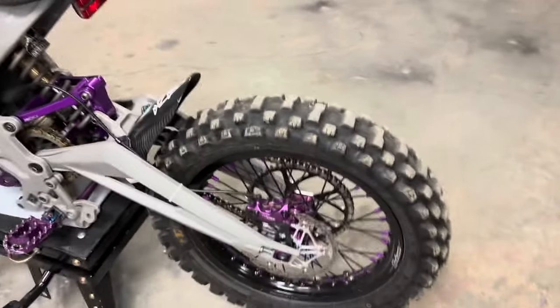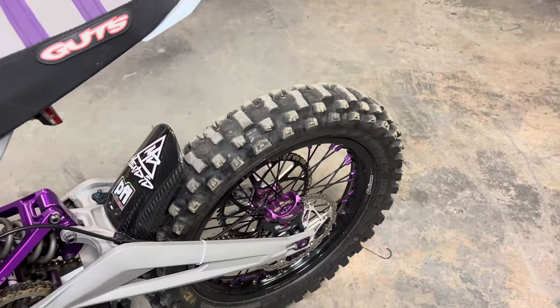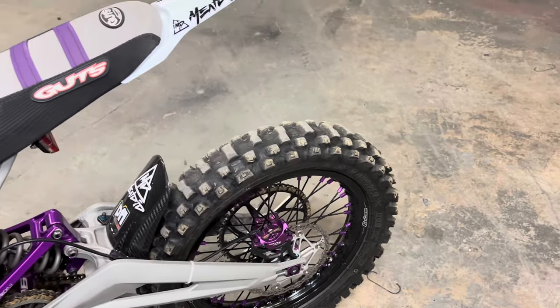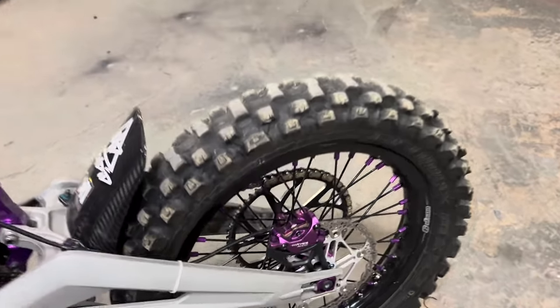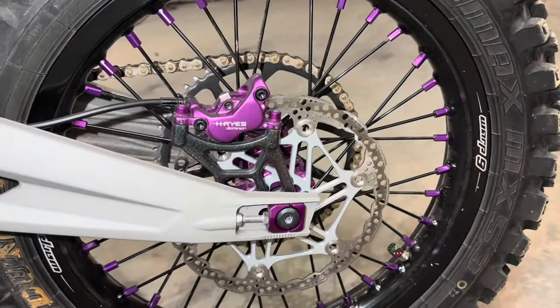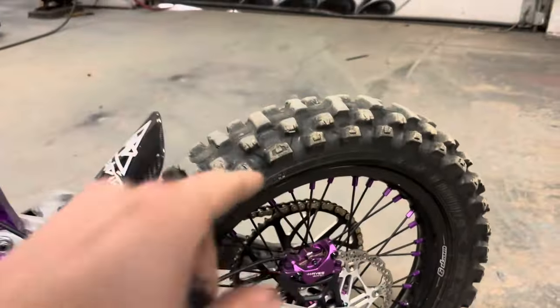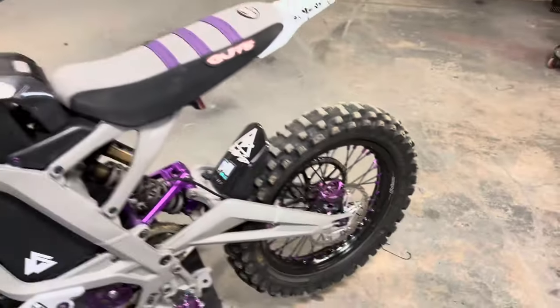We got a little Warp Nine brace down there, and coming to the back wheel we got a 16-inch Warp Nine wrapped in Dunlop MX53s same as up front, with the Hayes Dominions on a Hope rotor, and then on the other side a Warp Nine sprocket and EK chain.